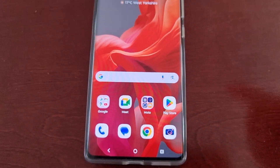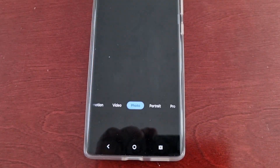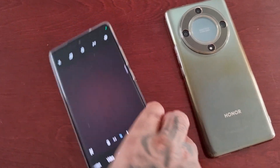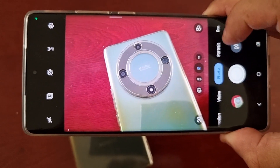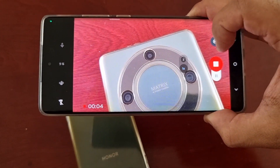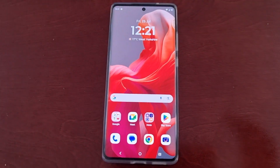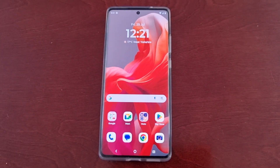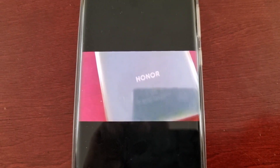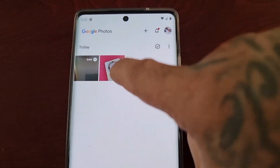I'm outside of the secure folder right now. I open up the camera application and take a picture of this phone and also record a video. Remember, I'm outside of the secure folder. If I go into Photos you can see the video I just recorded is there, and also the picture I just took — visible to anyone.